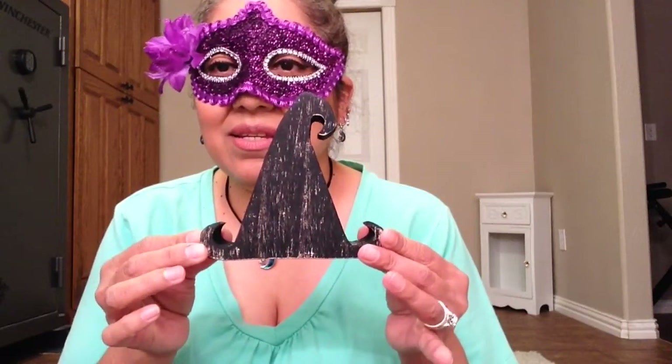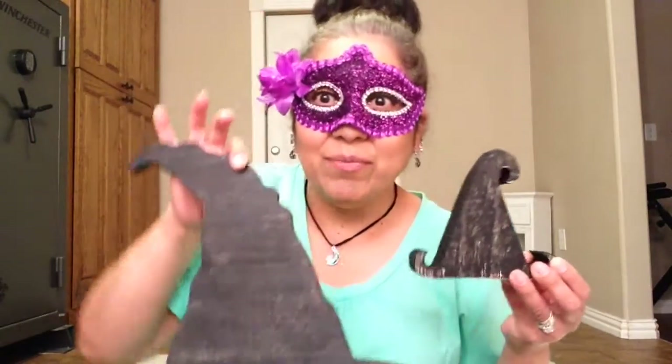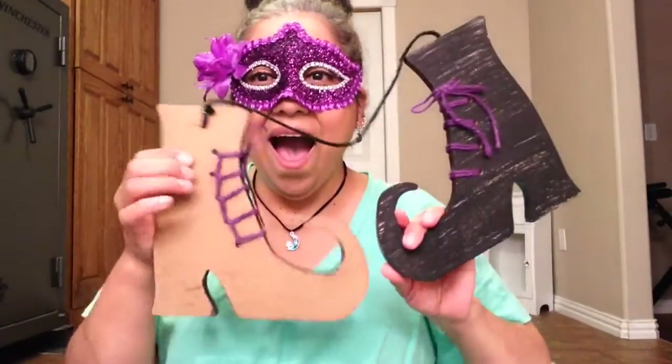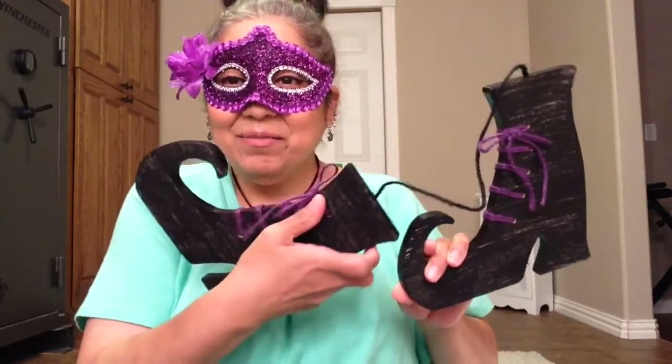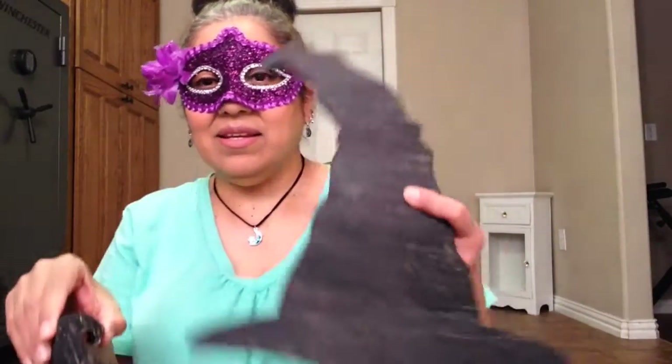Now let's go to Target stuff. She got me this little hat — oh, they're standing up. She got me this big hat and this small hat. And witch boots! I thought they were so cute. Oh my God, I'm just in love with this stuff. And the little hat and the big hat. Oh my God, I'm getting so much stuff. I don't even know where I'm going to put everything.